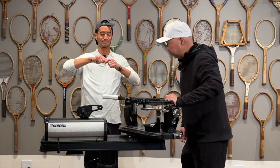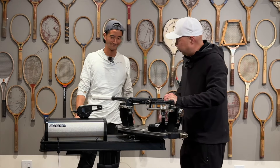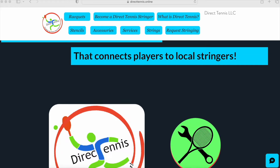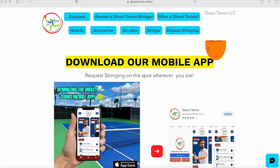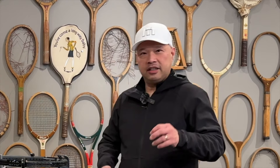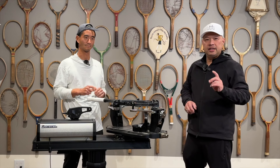Hey Coach Chris, you string tennis rackets? Let's try it, we'll make a little extra cash. With Direct Tennis, you can be the official stringer of your own neighborhood. You can set the distance, the meeting place, and the timing. So I can string on a street corner? You can set your own place. It's all at Direct Tennis, where they put players with stringers and stringers with players. Check them out at directtennis.online — link is below.